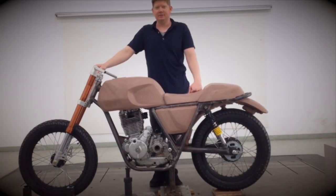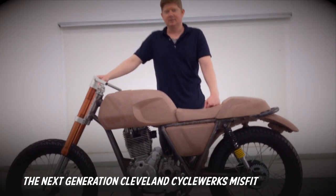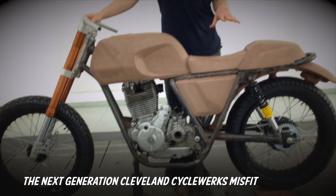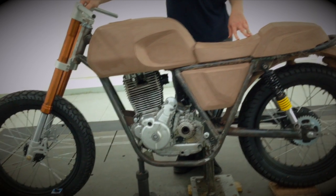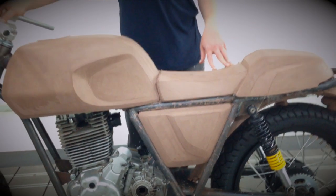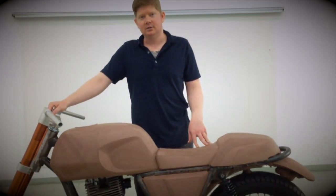I'd like to introduce everybody to Phelan Cyborg's new 500cc Visfit. This bike will come in two configurations: both 500cc and 250cc. The clay model has our 500cc motor in it, and we're going to be offering it with both this motor and our current counterbalance 250cc.